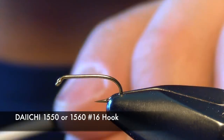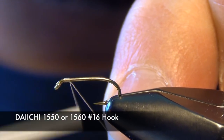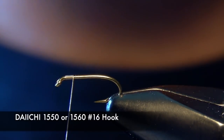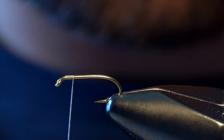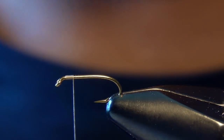In this video we're going to tie a little caddis emerger pattern called the Iris Caddis. First thing we're going to do is start off with a Daichi 1550 or 1560 nymph hook and some Vivus 12-aught thread in tan. Today we're going to tie this fly in a caddis tan color.